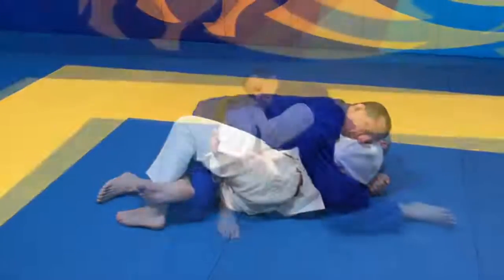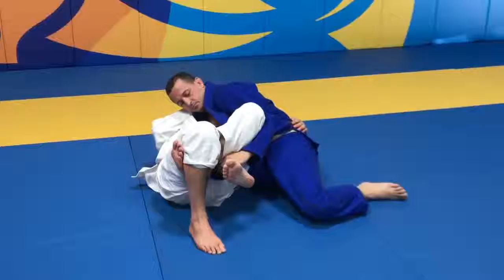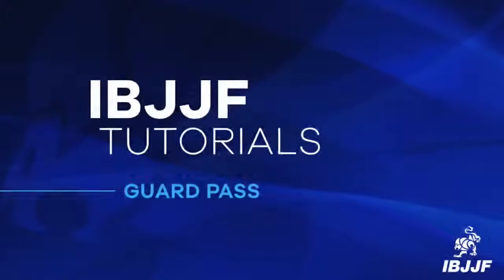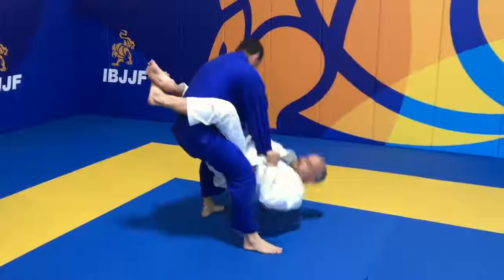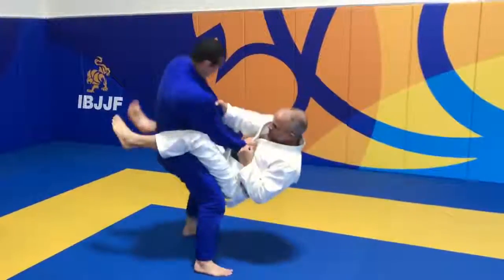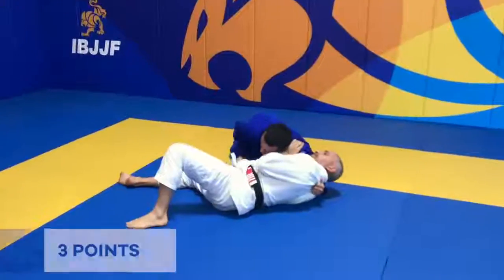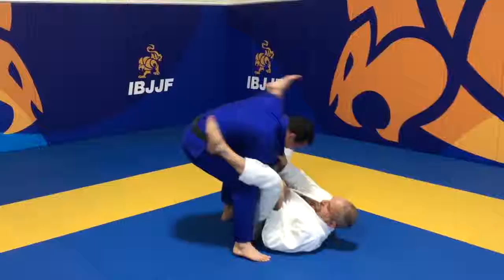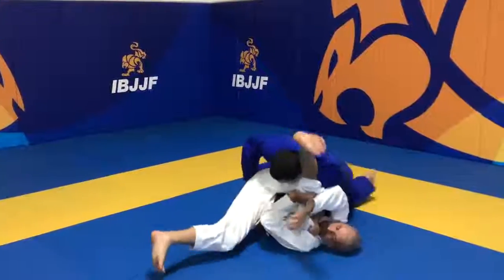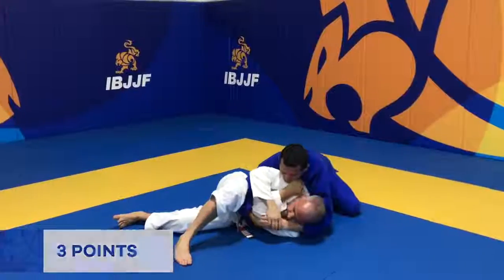Half Guard is where the athlete on bottom has one of the opponent's legs trapped, blocking them from passing the guard. A guard pass is when the athlete in top position manages to free themselves from the opponent's guard, clearing their legs and stabilizing position for 3 seconds. If the opponent turns to their side, the athlete will still score 3 points for the guard pass, as long as they control the top position.